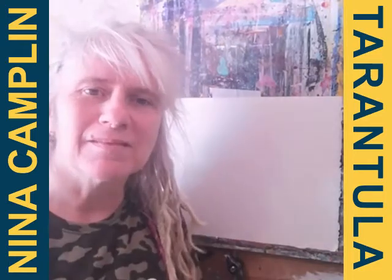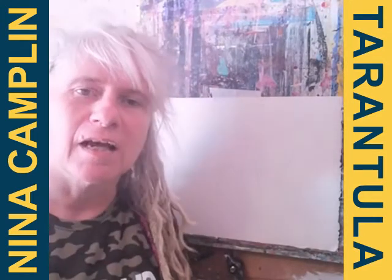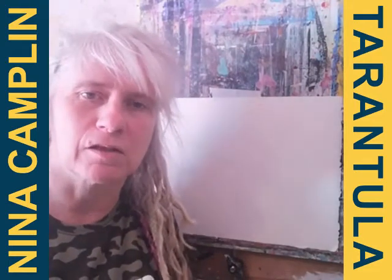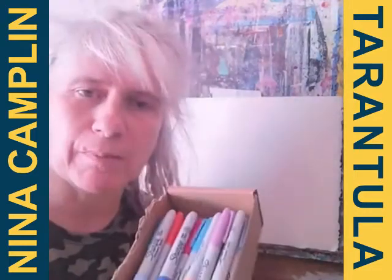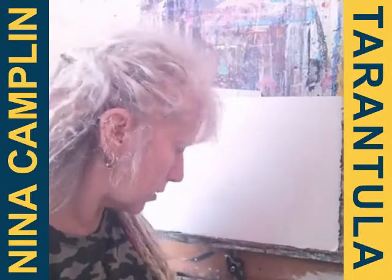Hi everyone, my name is Nina Camplin and I'm the facilitator for the online art sessions for the VC Gallery. Today I'm going to show you how to paint or draw a tarantula. I've got here Sharpie pens, and before I start I'm going to show you how to draw the basis of the spider.